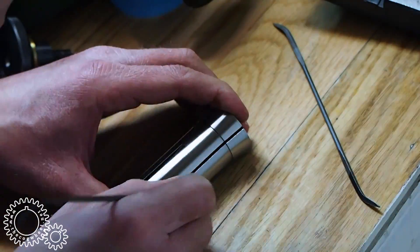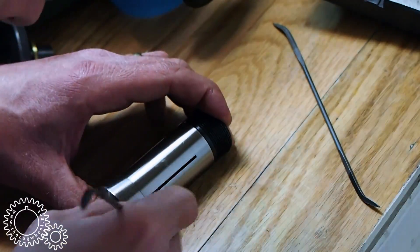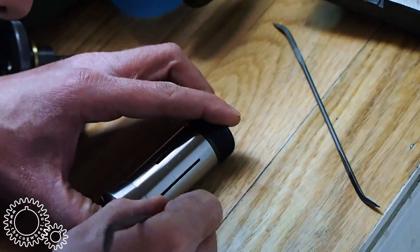While you can cheat — and I have too — ER collets have a much longer requirement on grip. That is, if you're gripping short parts, ER can be troublesome.